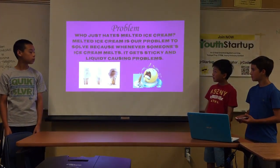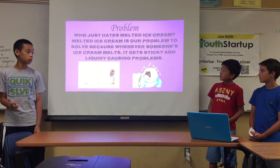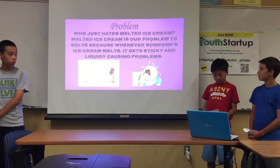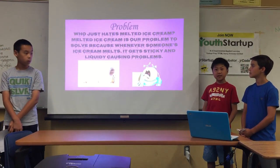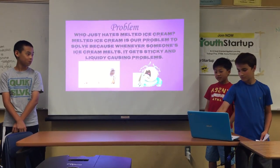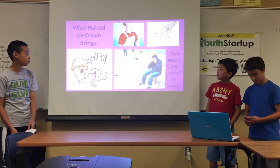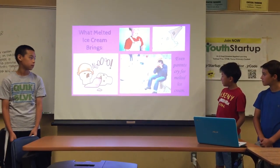The problem is, who just hates melted ice cream? Melted ice cream is a problem to solve, because whenever someone's ice cream melts, it gets sticky and messy, causing problems. Even parents worry about melted ice cream.